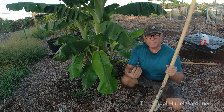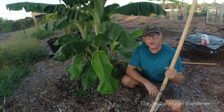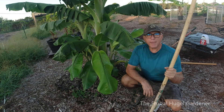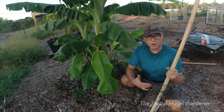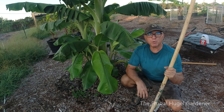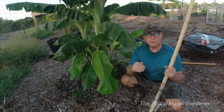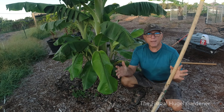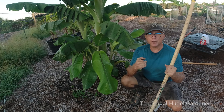Hey y'all, this is Sam the Frugal Hoogle Gardener. I'm in front of one of my blue java plants and I'm gonna go ahead and separate a pup, or a couple pups — we'll see what happens when I dig down in there. This is how you separate a blue java pup, or any pup or sucker from a banana plant. Here we go.